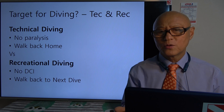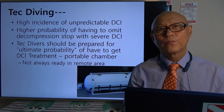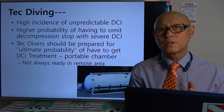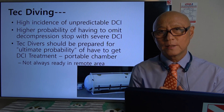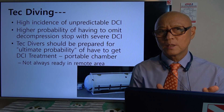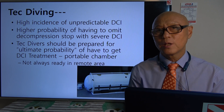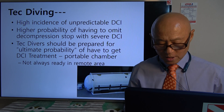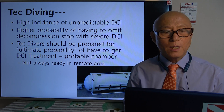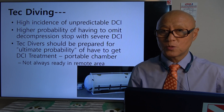Why should technical divers have a different attitude toward DCI? There's a high incidence of unpredictable DCI in technical diving and a higher probability of having to omit decompression stops, which can lead to severe DCI. For example, if your buddy is struggling on the water and your team is in trouble with panic, you may have to omit your own decompression stop and bring the victim to the surface. In that case you must go back down and finish your decompression obligation. Tech divers should always be prepared for the probability of needing some DCI treatment after diving.